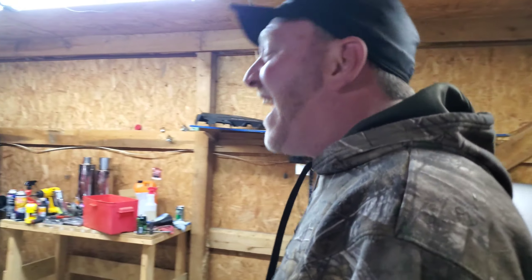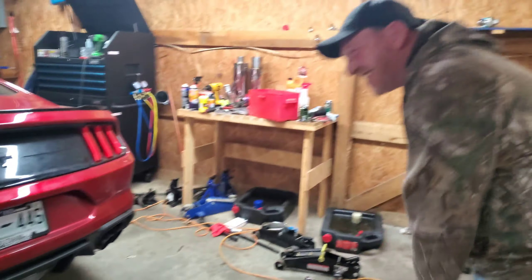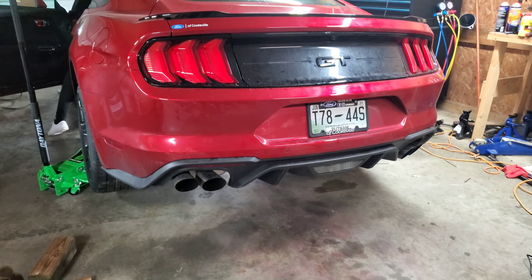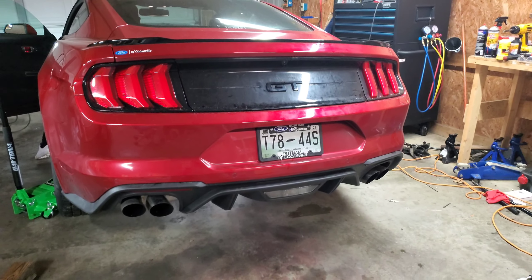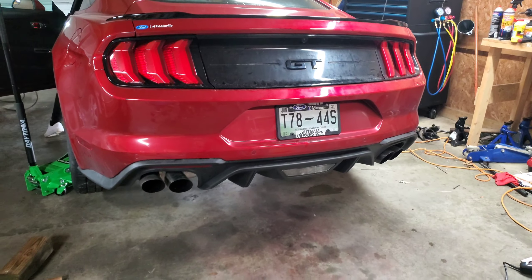Oh my god, dude! It's finally woken up, man. Woke up — Clifford is awake!